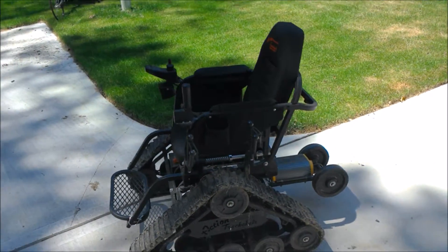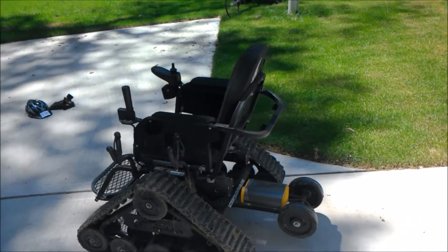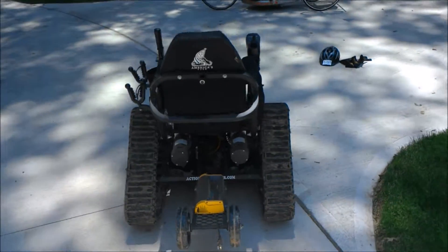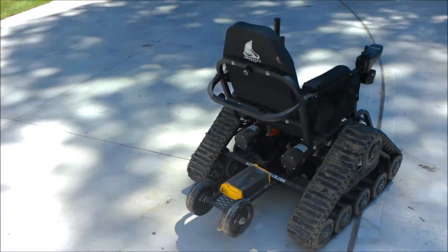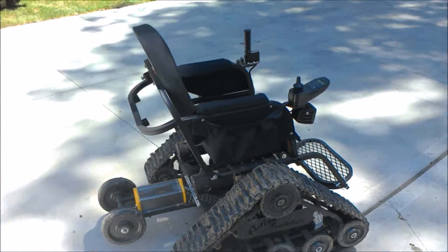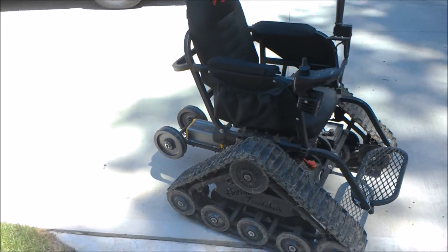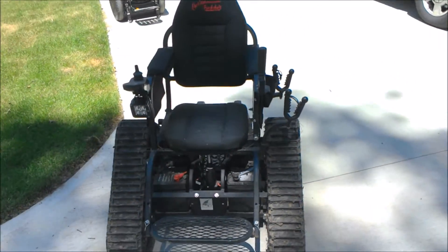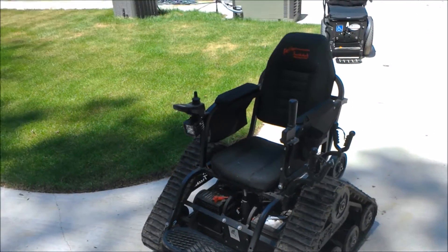So this is the track chair. You can see the tank-like tracks — it's really wide so it's very stable and off-road capable. The back there is where you charge it. You see the joystick, the controller there, and then the attachment you see right there is the gun rod, or the gun holder.